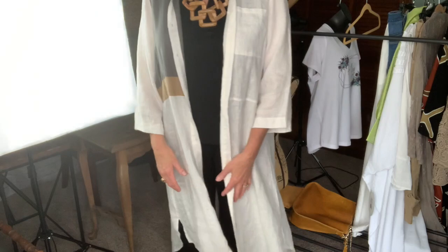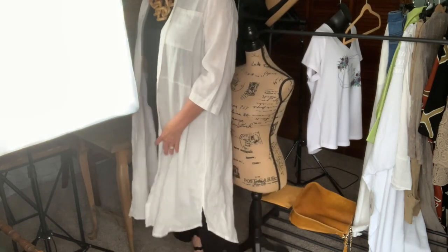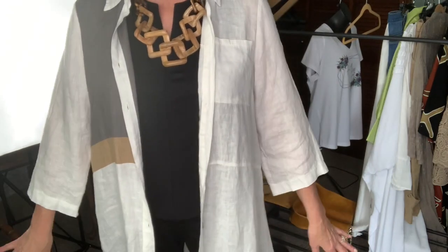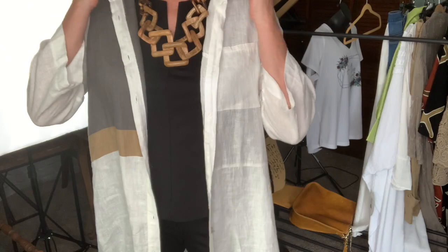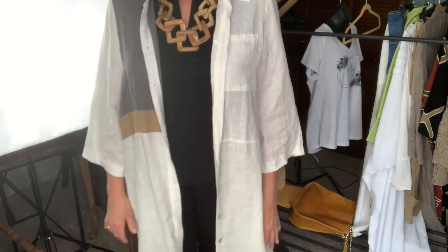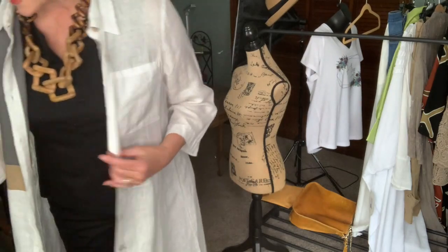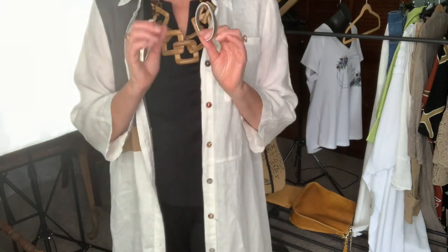I bought this really long jacket — it's really more like a long blouse — and when I put it on the sleeves are honestly just too wide for me. I don't like the way they look, and I remembered these little arm bands I used to have for my outfits. So I went on Amazon to see if they were there, and they were. I got a set of gold, silver, and black.